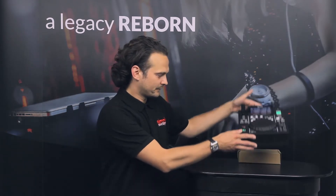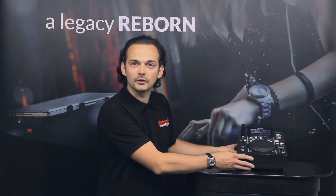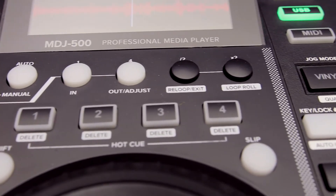Without having a CD player in it, the unit is exceptionally light, which is a nice plus point. If you are taking these out on a mobile DJ circuit, it's not going to be weighing you down whilst you're lifting everything else into the building.